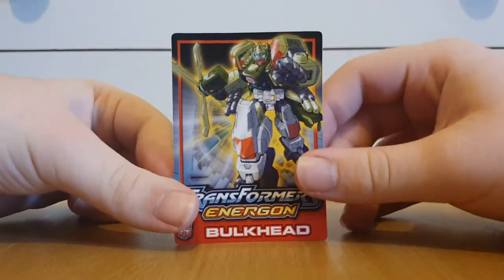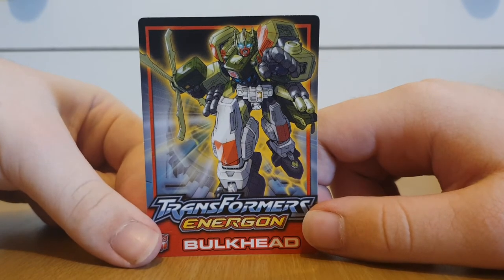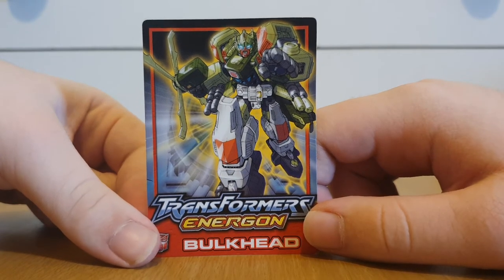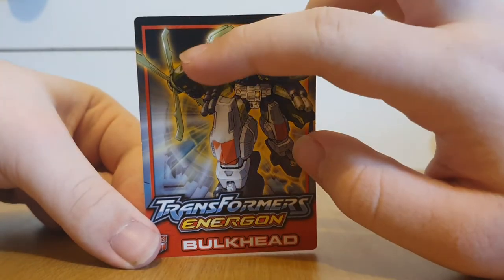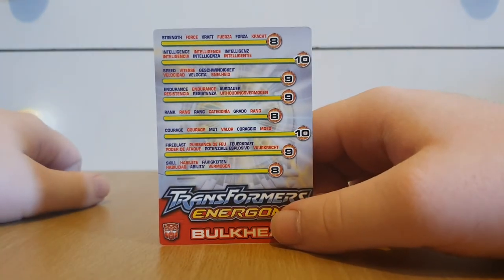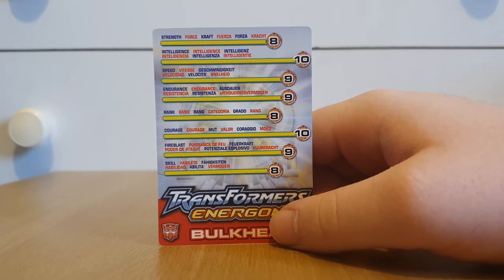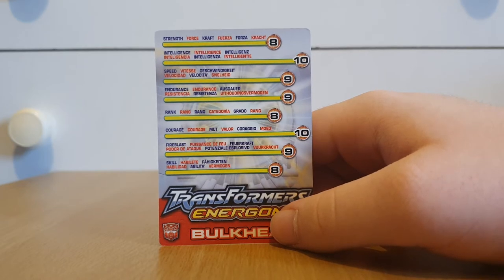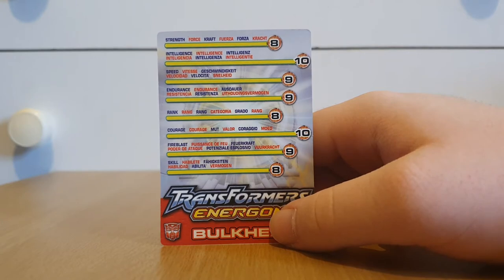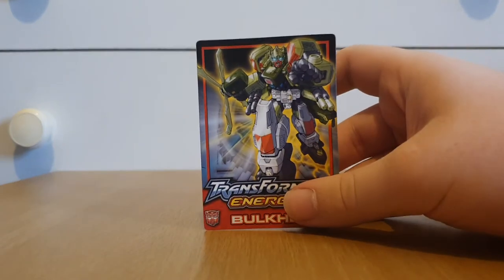Before I get on with the transformation, let's have a look at Bulkhead's card, which gives a good look at what his robot mode will look like. The rotor becomes a handheld weapon. His stats: strength 8, intelligence 10, speed 9, endurance 9, rank 8, courage 10, firepower 9, skill 8. Bulkhead is definitely a powerful character.